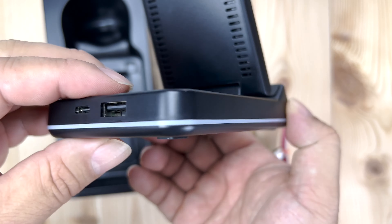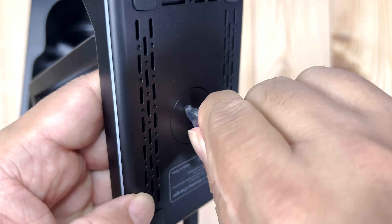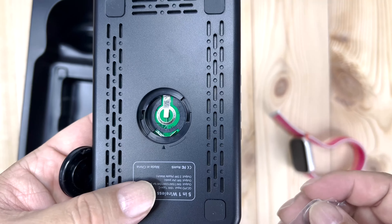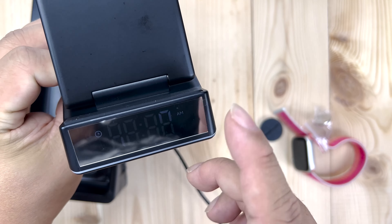Let's get this thing powered up and see if it works. I'm going to plug this in right here. On the bottom there's a little door you can take off — you'll need to use the battery to open that up — and then you can put the battery in there. Once you set the clock, it's going to keep time.